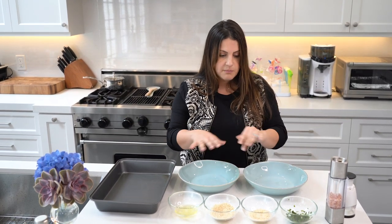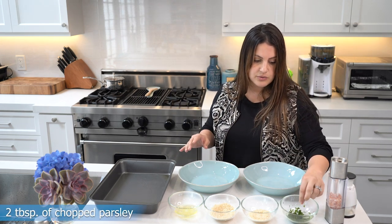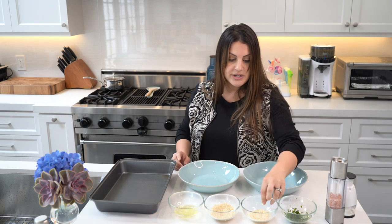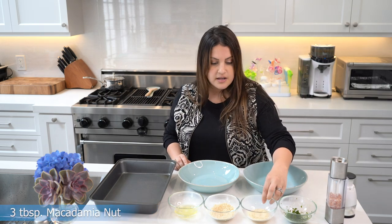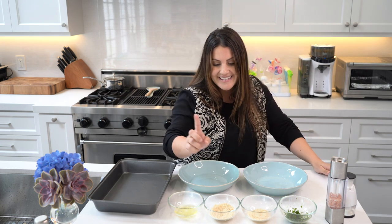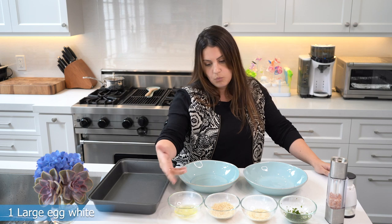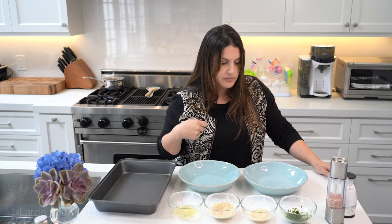I kind of went ahead and prepared everything ahead of time. This is two tablespoons of chopped fresh parsley, three tablespoons of macadamia nut, a fourth cup of panko crumbs, and one large egg white — I whisked it a little bit.